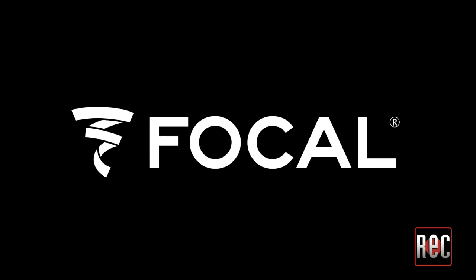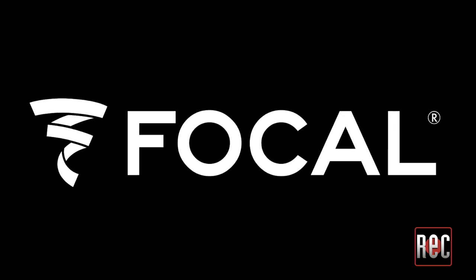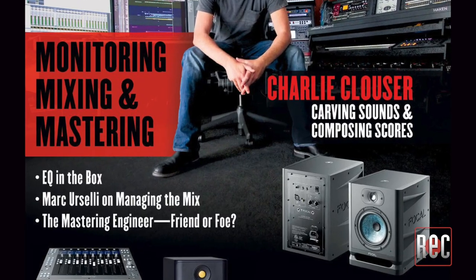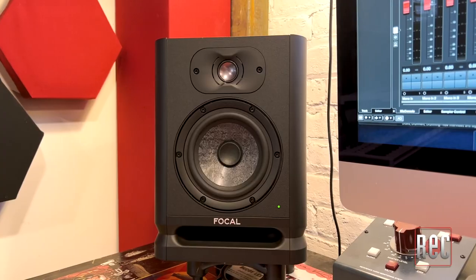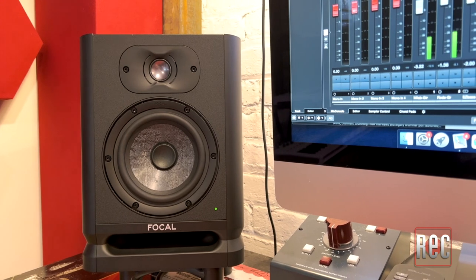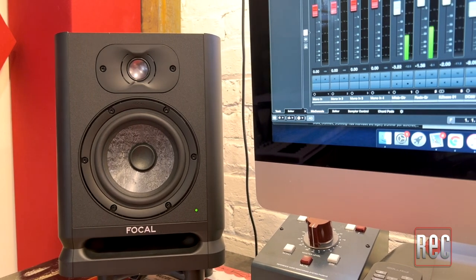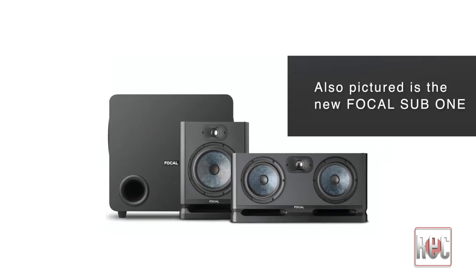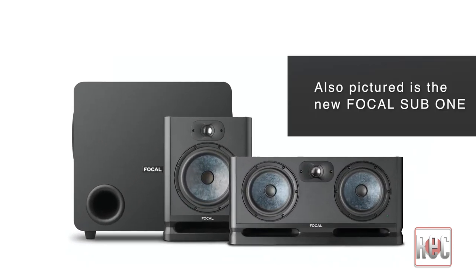Based in France, Focal has been at the forefront of speaker design and technology for over 40 years. The company's broad selection of studio monitors are very popular in music studios the world over. In our September 2021 issue, we reviewed the Alpha 65 Evo Powered Studio Monitor, an updated second-generation take on the entry-level Alpha series. Also released at that time was the smaller Alpha 50 Evo, and now the Alpha Evo lineup expands again with two additional models — the just-announced Alpha Twin Evo and the Alpha 80 Evo, which we are looking at today.